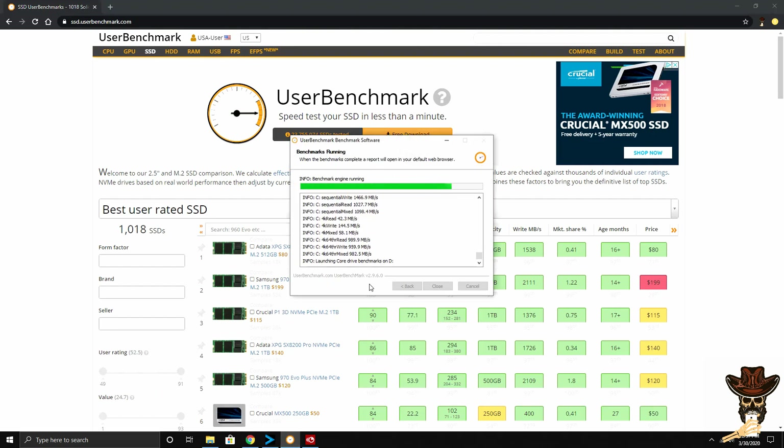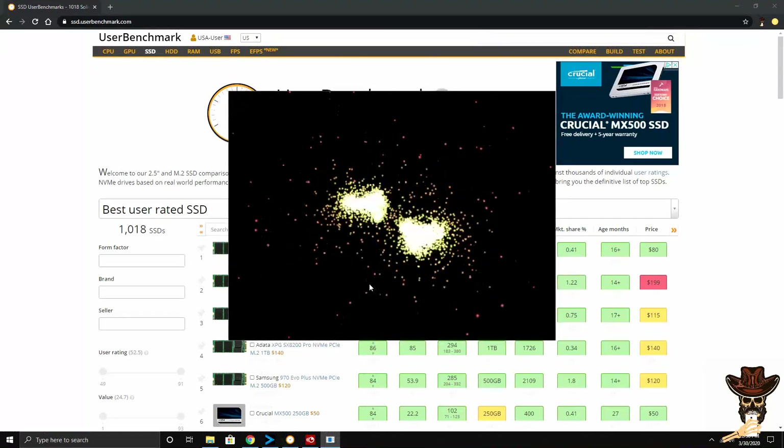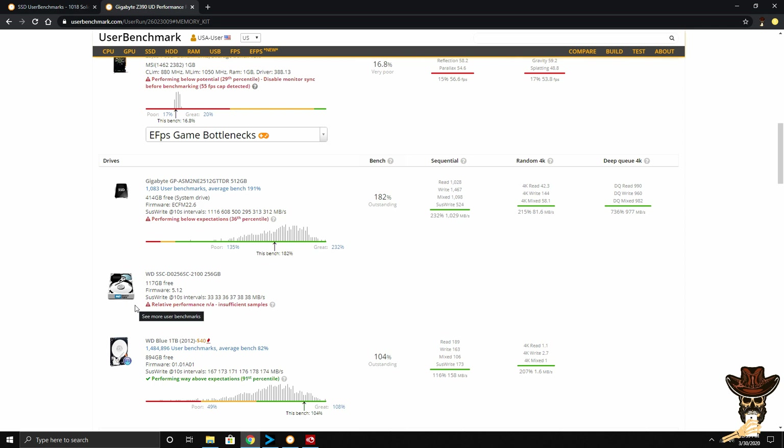This here is UserBenchmark, which does benchmarks on your whole PC. There's a link to this in the description. I was just interested in the SSD benchmark versus my HDD test scores after I reinstalled. You can see here from my HDD to my new SSD there are leaps and bounds of difference, especially in the 4K scores. I picked up quite a bit of speed there. This is going to help me out a lot and that's just what I was looking for.